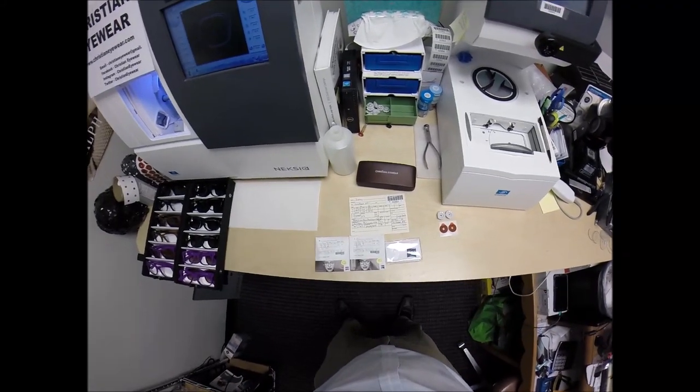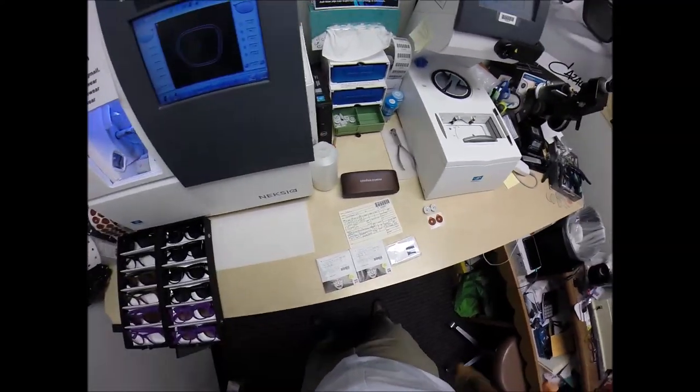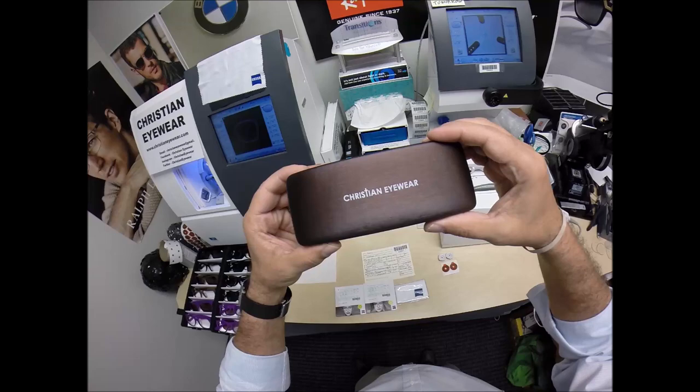Hello Daisy in Creedmoor, North Carolina. See more better with ChristianEyewear.com. But call me Moe, Moe Better, because I'm going to have you seeing Moe Better, looking Moe Better, and show everyone else how I bring God's love and feeling back to glasses when I cut my newest design.